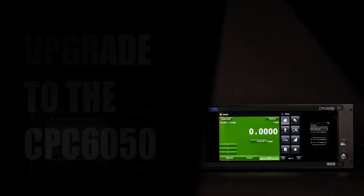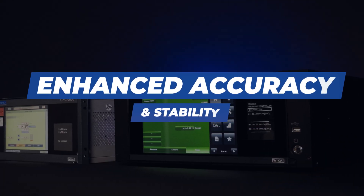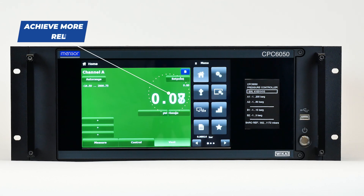When you upgrade to the CPC-6050, you can expect the following. Enhanced Accuracy and Stability: enhanced accuracy enables professionals to achieve more reliable and trustworthy calibration results.